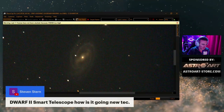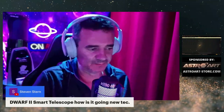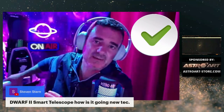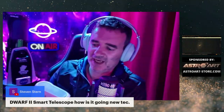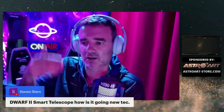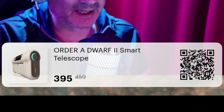The Dwarf 2 smart telescope — how is it going? New tech, it's very nice. I'm loving it. At the beginning I was skeptical, but I trusted the team. At the beginning I said to them I can't do a review while this has problems with the hot pixels. But they fixed it — there are some small issues still, of course, this is a new product — but they are solving them. Now it's at a good price, I recommend to buy now. This is $395 and the price will be $459.